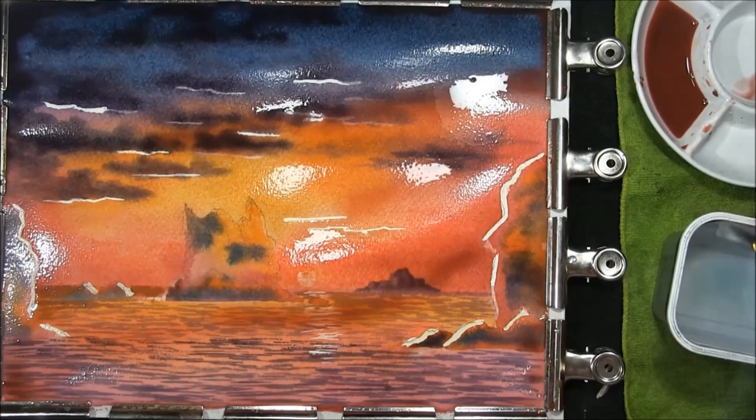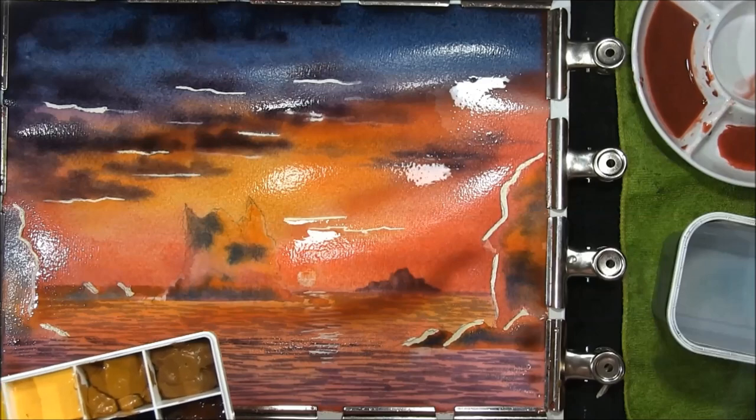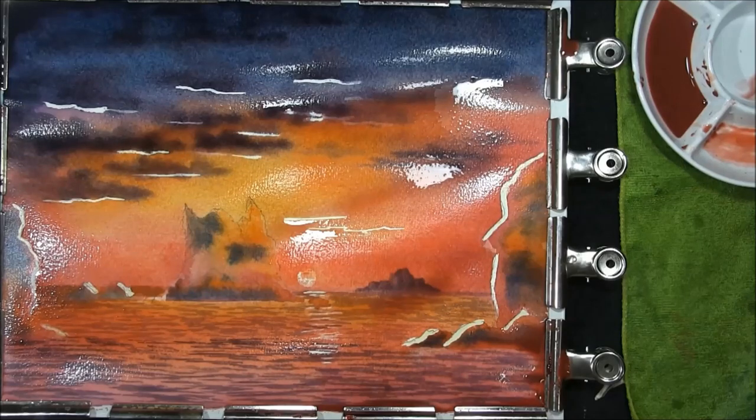I think I might just darken that up a little bit — just to be just a little bit darker than that. Now we'll give all this time to completely dry out.